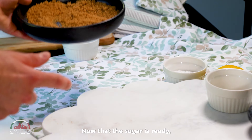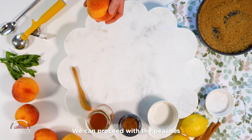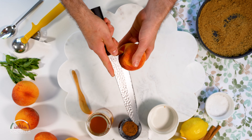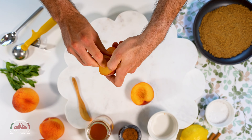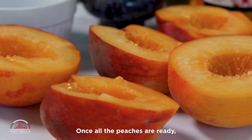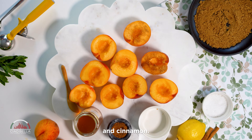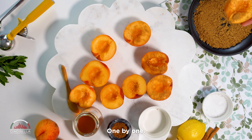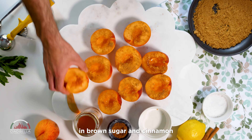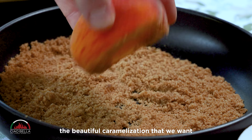Now that the sugar is ready, we can set it aside for later and proceed with the peaches. Once all the peaches are ready, we can dip them into the mixture of sugar and cinnamon, one by one. The reason why I dip the peaches in brown sugar and cinnamon is to give them that beautiful caramelization that we want in a dessert.